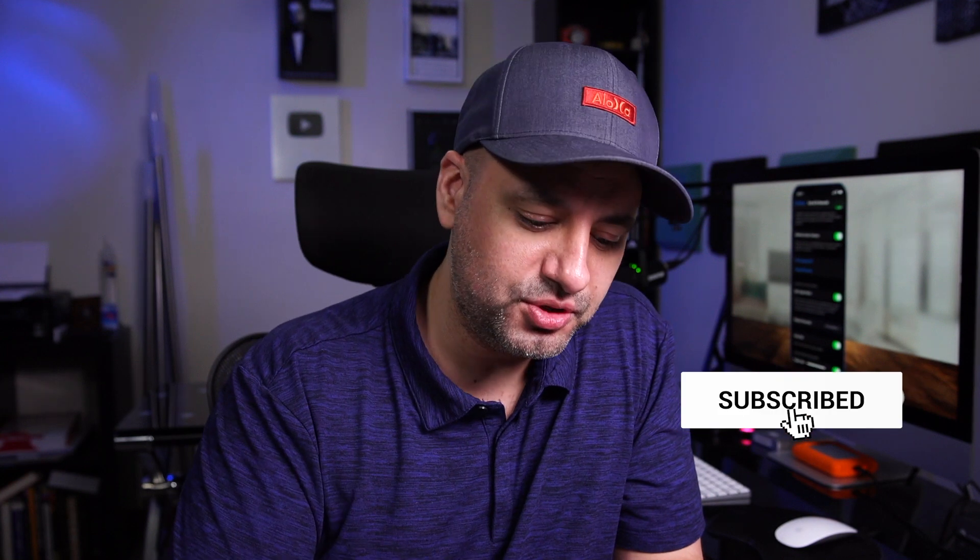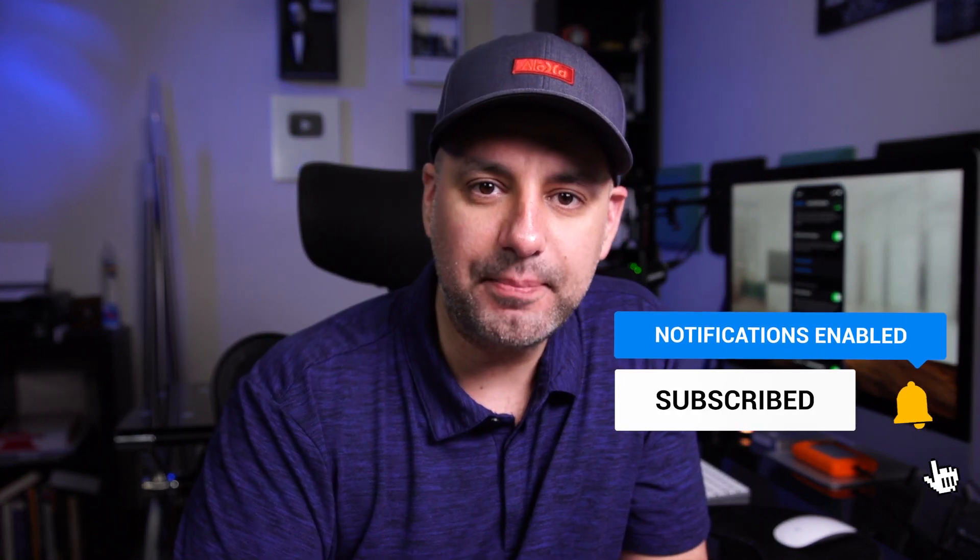This is a long-awaited update from Apple, and it's finally here. I think it's going to be really useful — I hope you do too. Please give it a thumbs up, share it with anyone that may find this useful, and I'll see you in the next video.